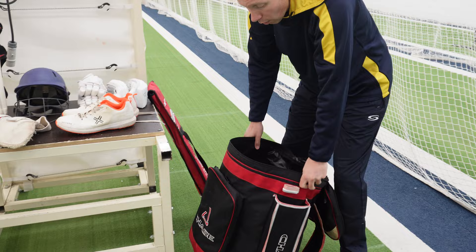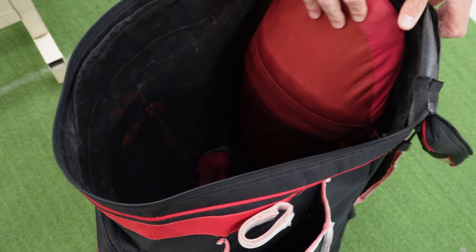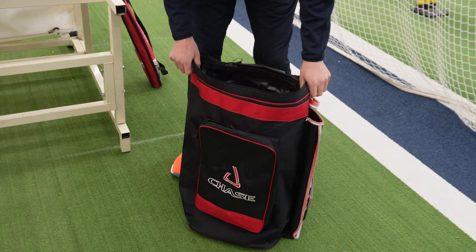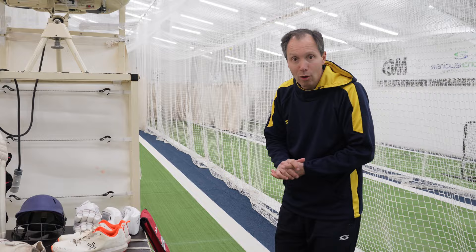Last thing to talk about is the bag itself — and we've also got the bat, don't forget. The bag is a Chase Holdall, a big one-section bag so you can get everything in there. There's a little bat section and an extra padded pocket on the outside for odds and sods — sometimes my towel goes in there. The only downside is I can't put my clothes in it, so I take two bags. Now — was it an MRF? If you've waited long enough, you'll see it is! How exciting.